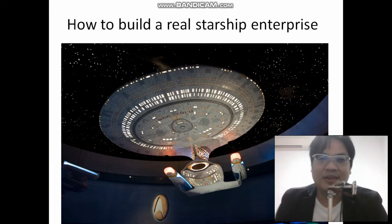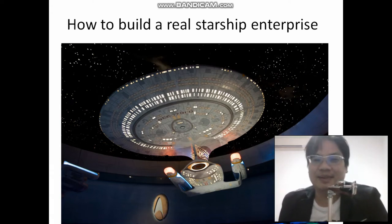Hi everyone, welcome to my sharing on how to build a real Starship Enterprise. I already covered the power source in my previous video, part one. So now I'm going to go to part two, which covers the exterior covering of the structures of the Starship Enterprise — the outer covering.